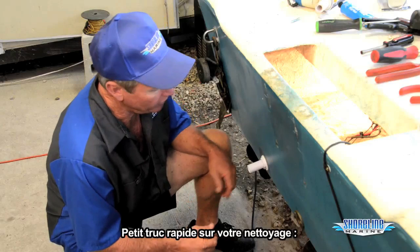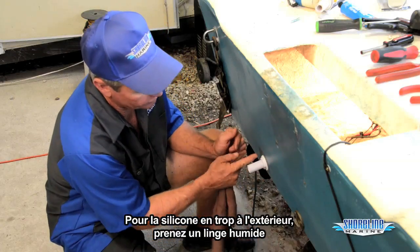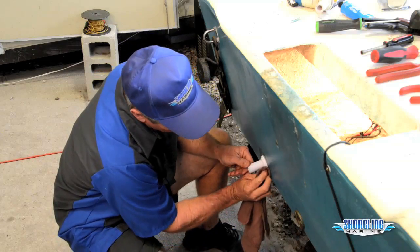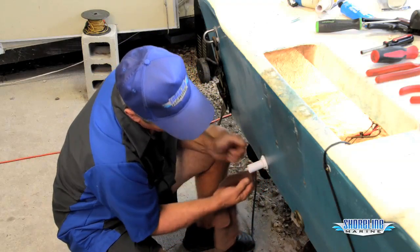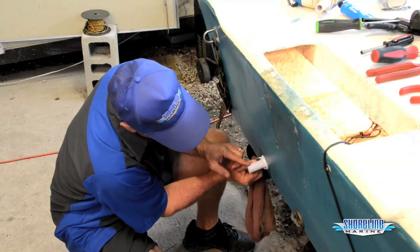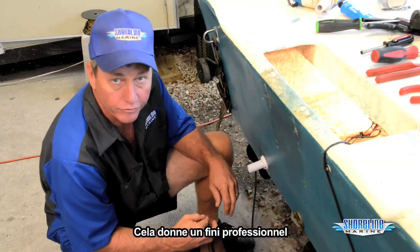Quick little tip on your cleanup: all of your silicone that's run out on the outside — if you take a damp rag and wipe around it, it cleans everything up nice and neat. Gives it a nice professional finish.